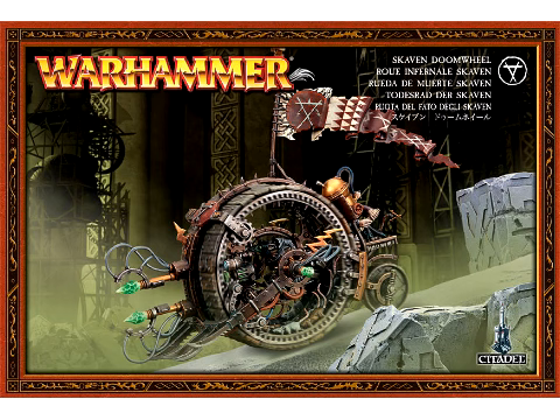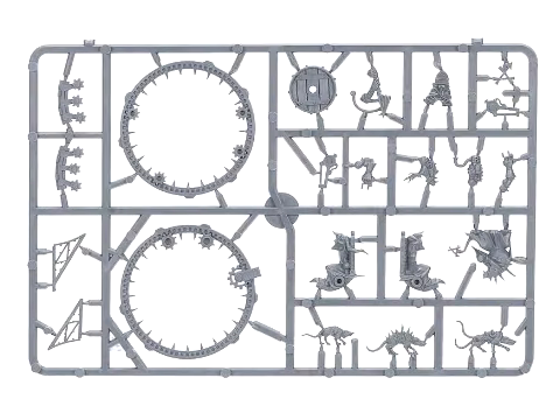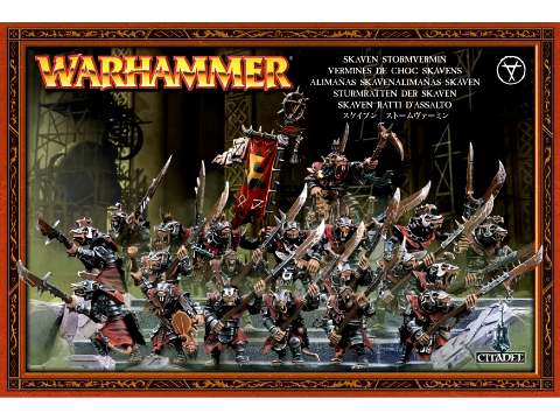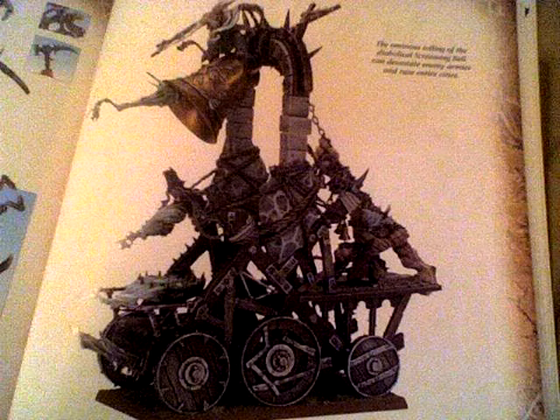The Doom Wheel makes its return, as warp engineers have been toiling away to bring you this kit in its new plastic form. Speaking of old units in new plastic, we have Storm Vermin. This set will contain 20 models. There were also two leaked images of the Skaven Screaming Bell kit — this looks massive.